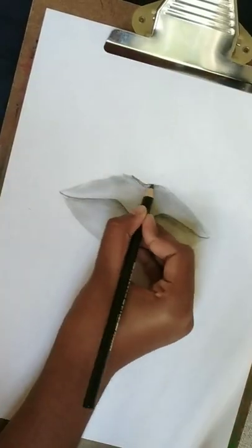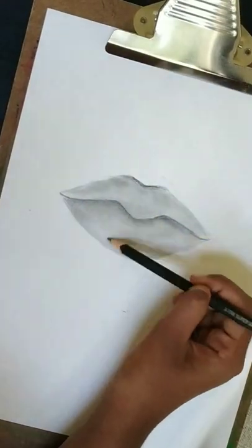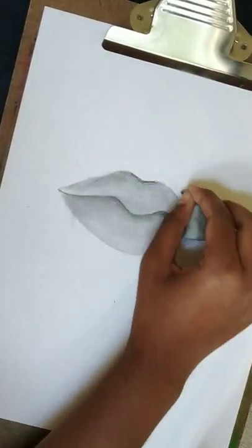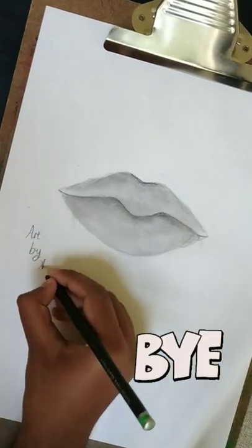Erase the excess, then use charcoal again to draw curved lines on the top and bottom lip. I hope you liked the video — bye!